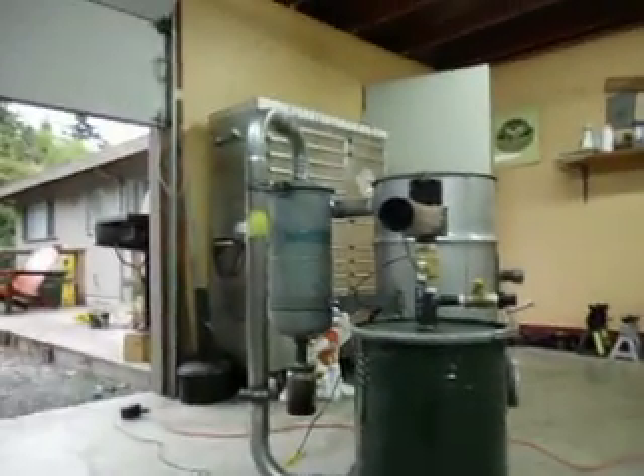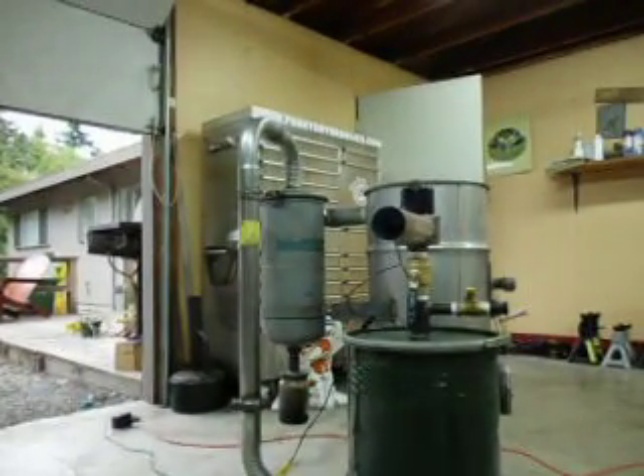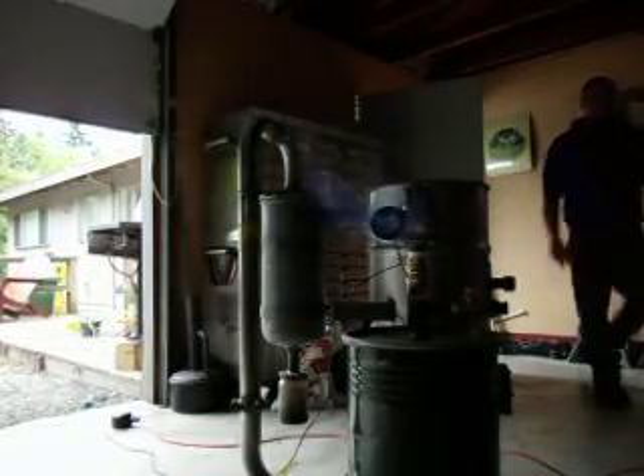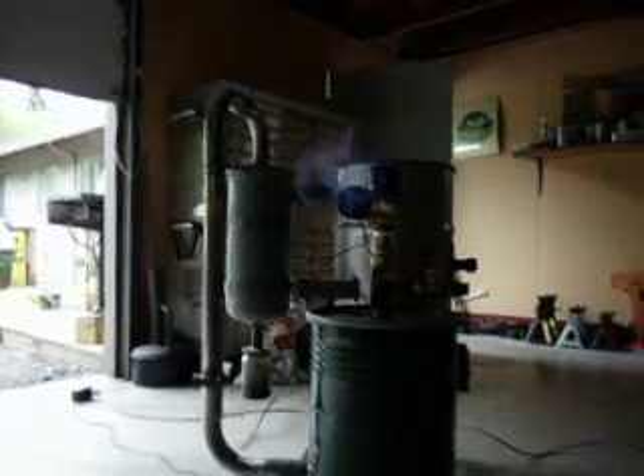I'll kill the lights one more time just so you can get one more view of the flare. Not too shabby. I'll pick up the camera and go over to the other side to get a little more — it gives you an idea of the volume of gas coming out of it.